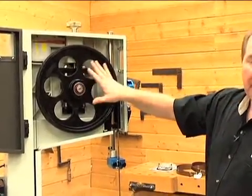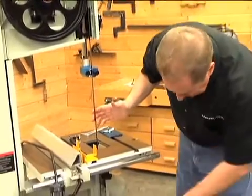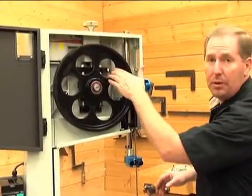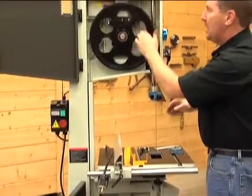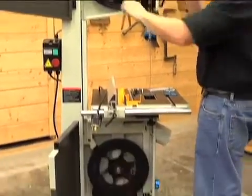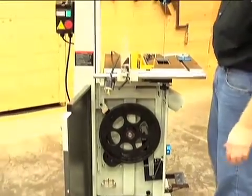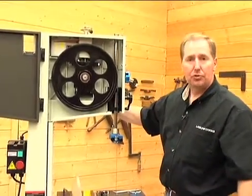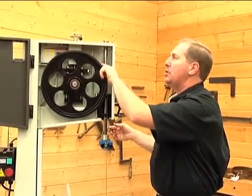Now with our blade installed and tension set, we need to set the tracking. Making sure everything is clear and out of the way of the blade, let's give it a few spins. Use some caution — don't put your fingers all the way through, otherwise as you spin this you might get your finger caught up in the frame. We're doing this with the bandsaw unplugged. Give it a few spins and you'll notice that the bandsaw blade wants to come to the center hopefully. It's pretty close to center.